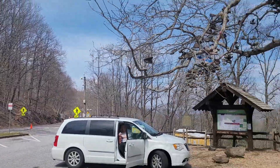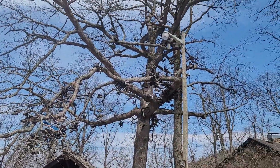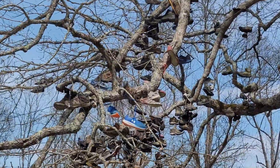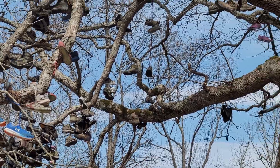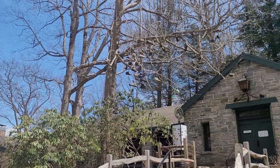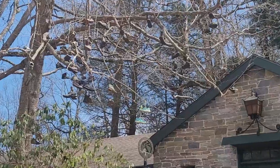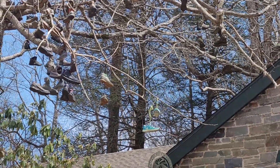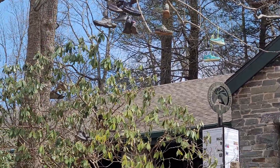Over here is what I always viewed as the quitting tree. You see all the shoes that people just take off and throw up here. There's actually two of them — there's another tree a little bit farther over, just filled with shoes that people no longer need because they're not going to continue on.